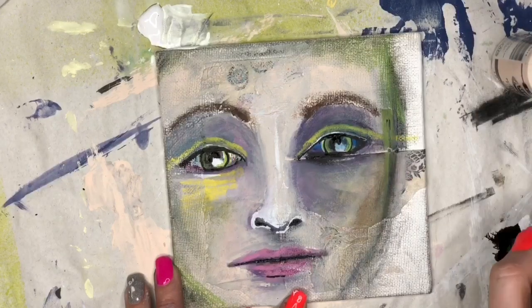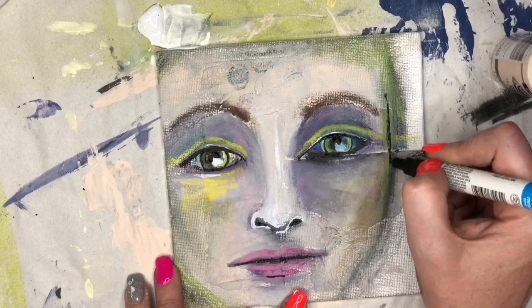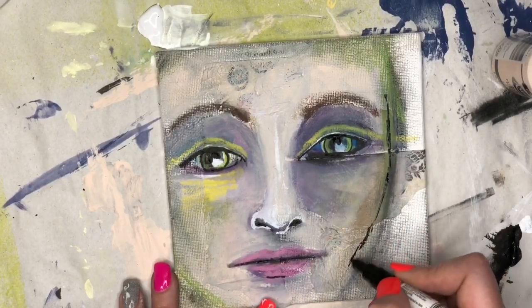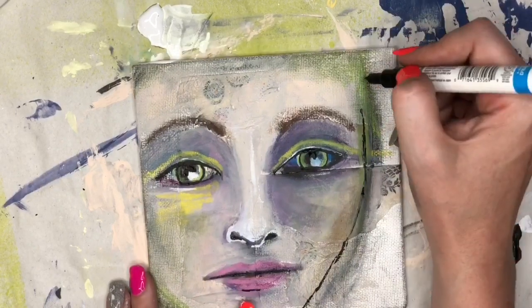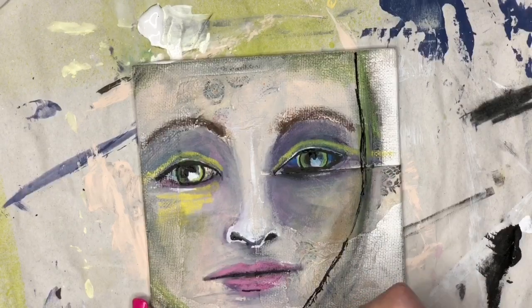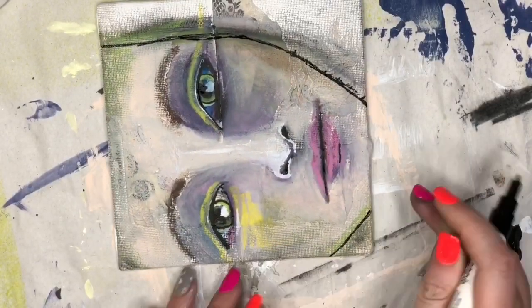Now I'm going to take that paint pen and draw in the lines of her face. I think I want it to be a little bit smaller and more defined, so I'm going to do that with the pen. It doesn't have to be a perfect line because we're going to come in and paint that outside border — just so we know where we want to paint.